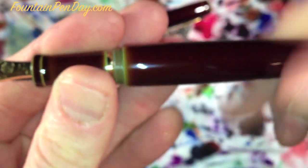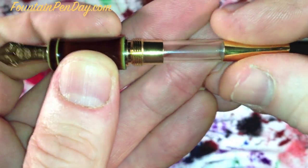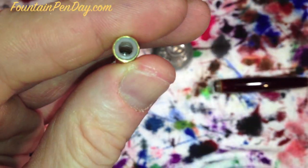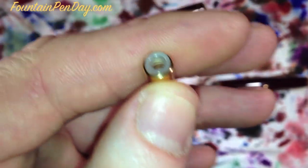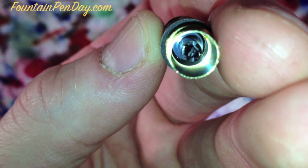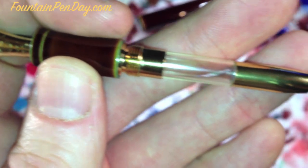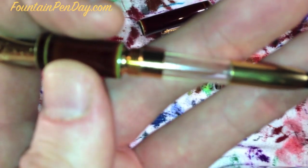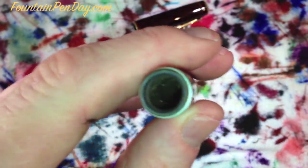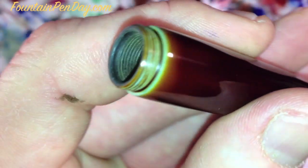It's a cartridge or converter filler. The converter just sits in here — it's a pressure fit, and a nice one. You can actually hear the seal. Inside there's almost a soft plastic ring and it seats really well, giving a nice positive feel when you push it in. I'll take the converter apart before I ink this up to show those who are fanatical — yes, you can indeed take the converter apart very easily to service it. All handmade, all hand-finished.